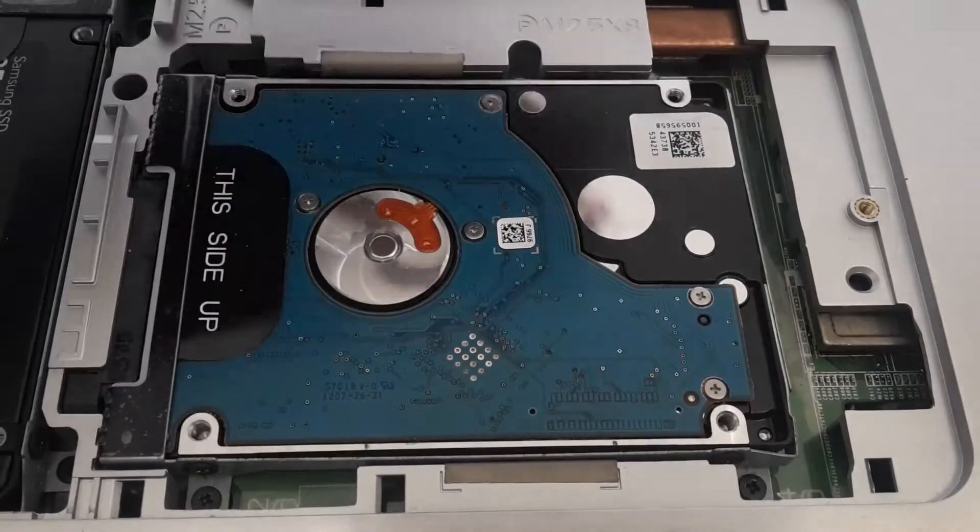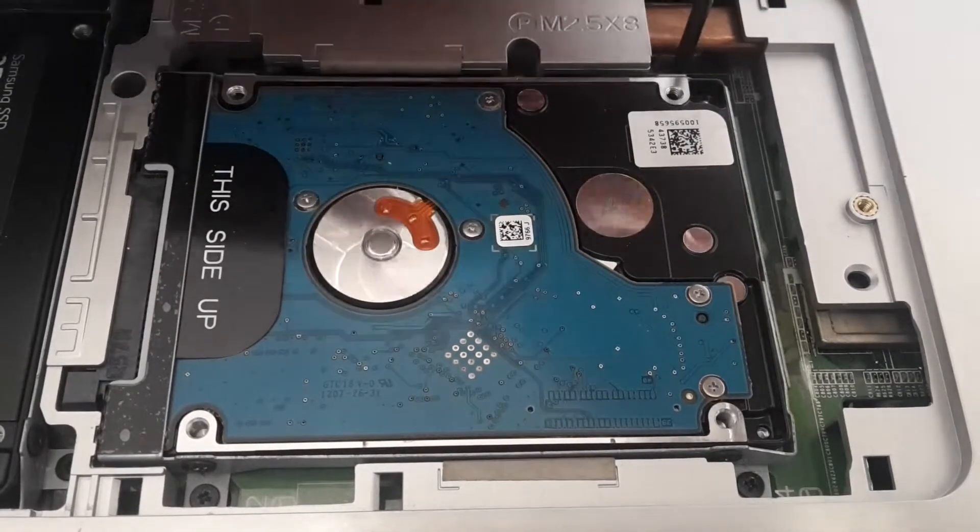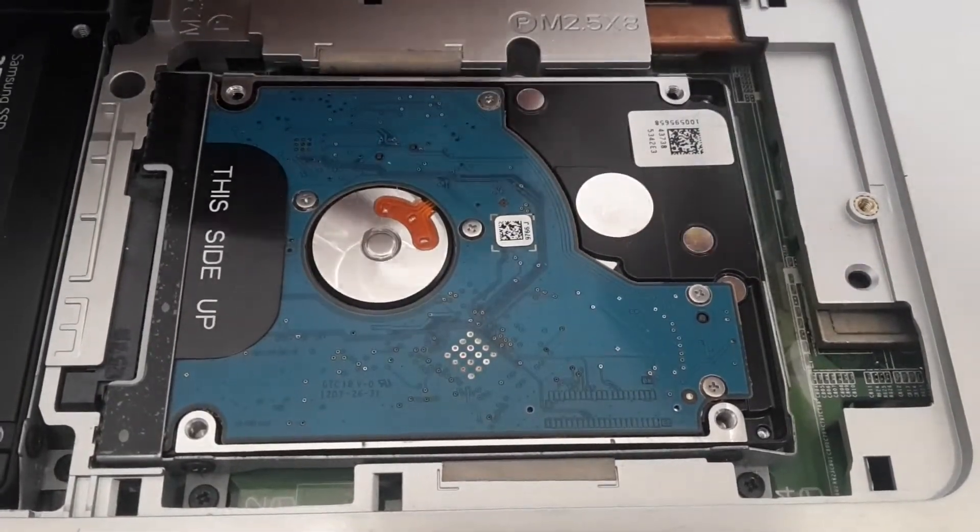This is the second hard drive which I'm going to replace with a new SSD, and there are four screws you have to unscrew.